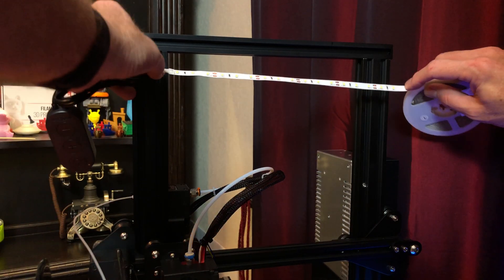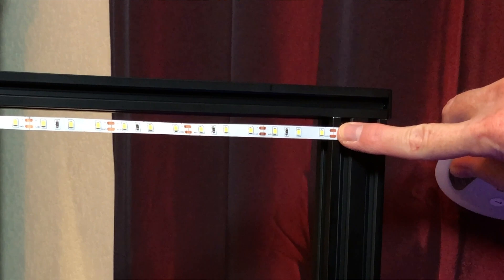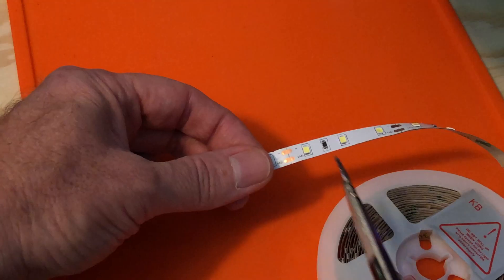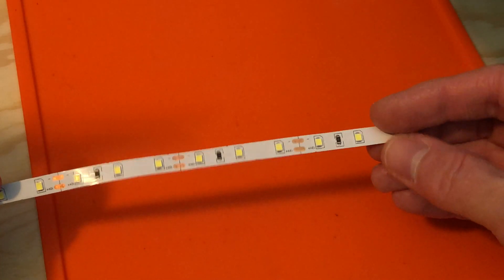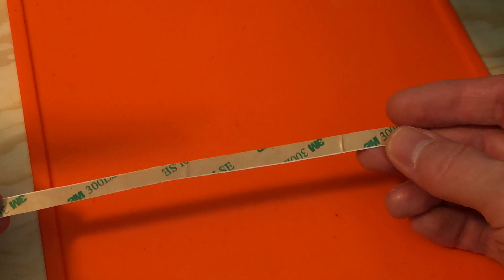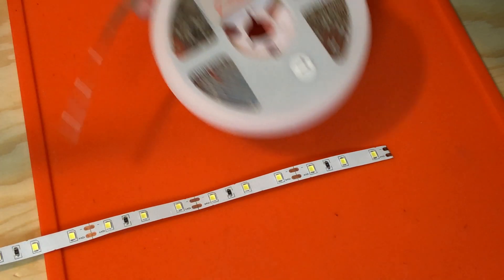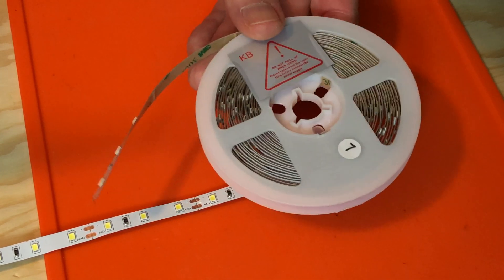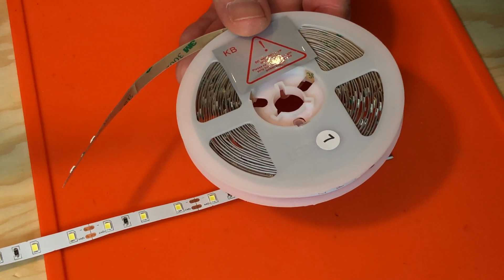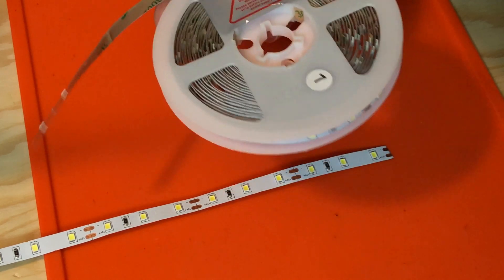The first thing we need to do is cut the LED strip to the correct length for the crossbar. Holding it up here, you can see there's a cut line at just the right spot, so we'll cut the strip there. Scissors work fine for this, or you can use the flush cutters that came with the printer. These LED strips have a peel-and-stick backing, but we're not going to peel that off — the strip weighs next to nothing and it'll be held in place by the diffuser. You're going to have a whole bunch of LED strip left over, which you can use to add lighting elsewhere, like under cabinets. You'll just need to buy an extra power supply and connectors — you can get snap-on connectors so you still won't have to solder anything.